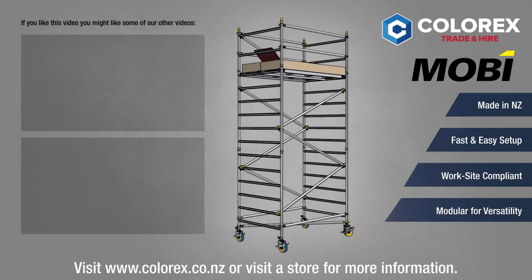For more information, head over to our website at colourx.co.nz or pop into our store.